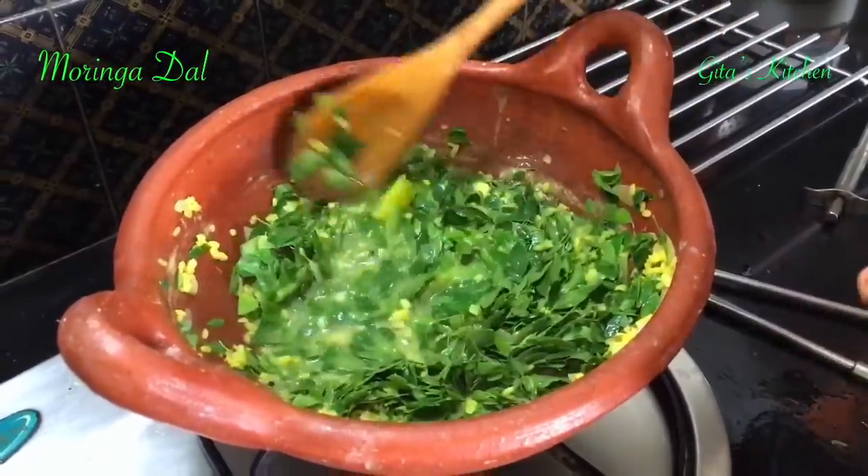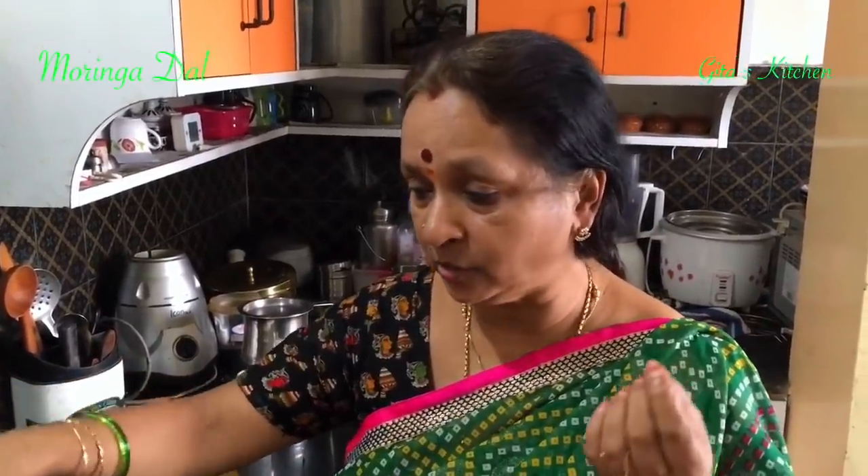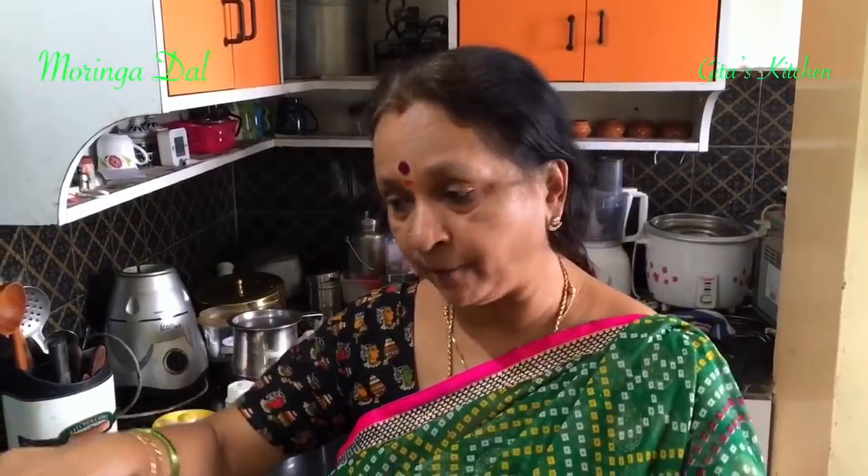Mix it well. Even when you have wounds, the juice of these drumstick leaves mixed with til oil and applied over the wounds helps in healing them fast. For those suffering from mouth ulcers or stomach ulcers, eat drumstick leaves. If you have joint pains, the juice mixed with castor oil and applied on your joints will help you get relief. It is very good for the heart also and helps you improve your immunity and makes you strong.